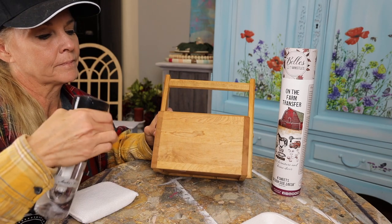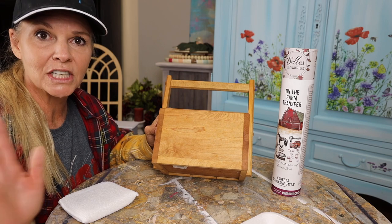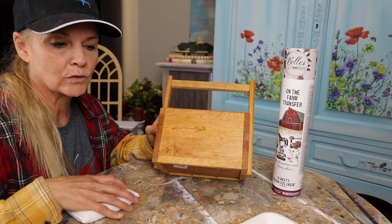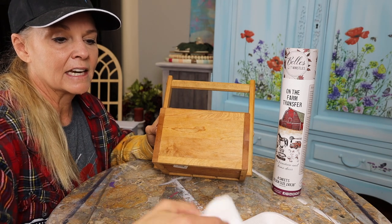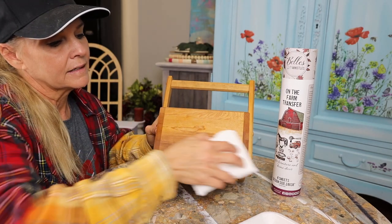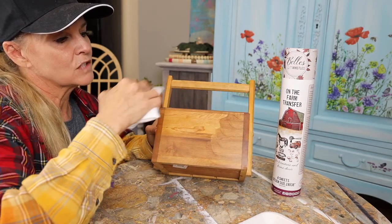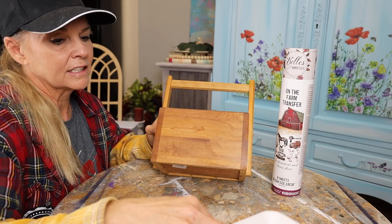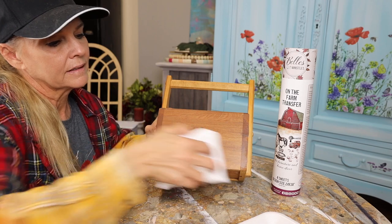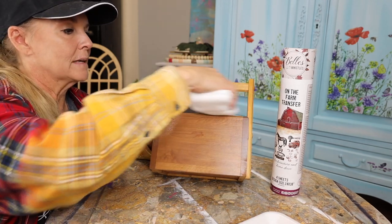I'm gonna add water so my wood is just a little bit damp — not soaking wet, just a little bit damp. What that does is it quenches the thirst of those really porous dry grains of the wood. Then I'm going to put a little bit of the gel stain on my pad and it's just gonna give it a little bit cleaner look. There's some areas missing their finish, so by adding a little bit and wiping it back I'm just gonna give it a cleaner look. Right now it looks a little shabby.